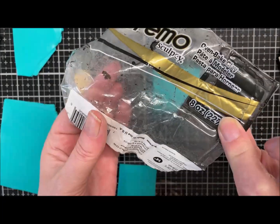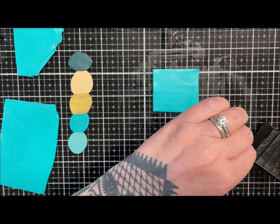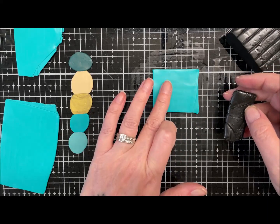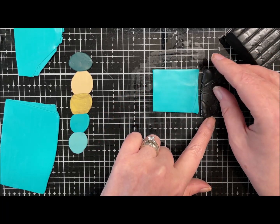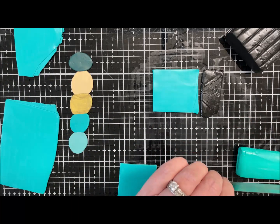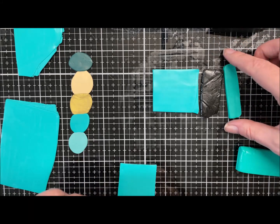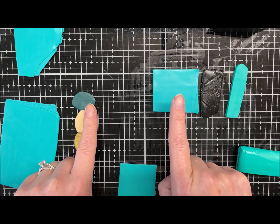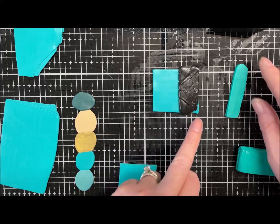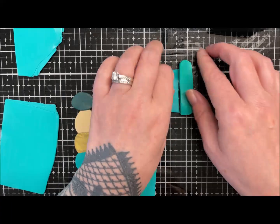This is just black Premo, and I've conditioned everything on zero setting. For the dark colour, it's two parts of the green turquoise base with one part black, and I'm adding a little bit more emerald in — so one part base colour, half a part black, and half a part emerald green. That's the formula for the dark version.